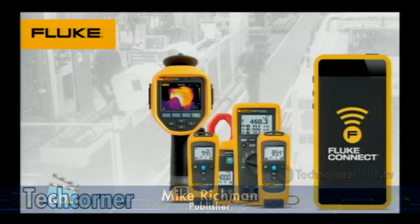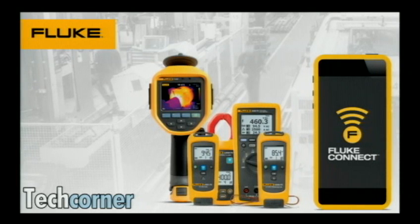We've got a really great tech corner for you now from our friends at Fluke, and Dirk is going to show it to you — the Fluke Connect. You can see the information about the Fluke Connect there. Dirk has been practicing furiously, and he's going to show you right now the Fluke Connect in this week's tech corner.